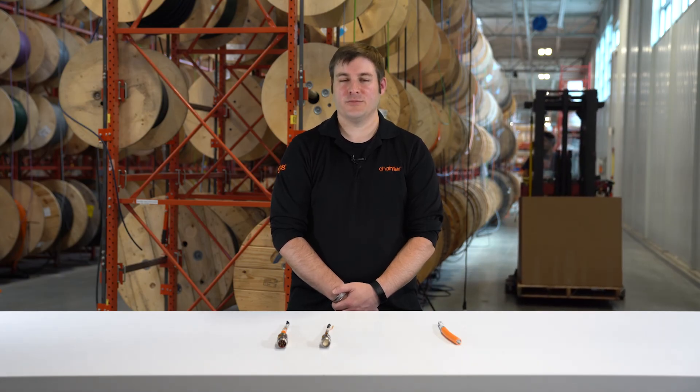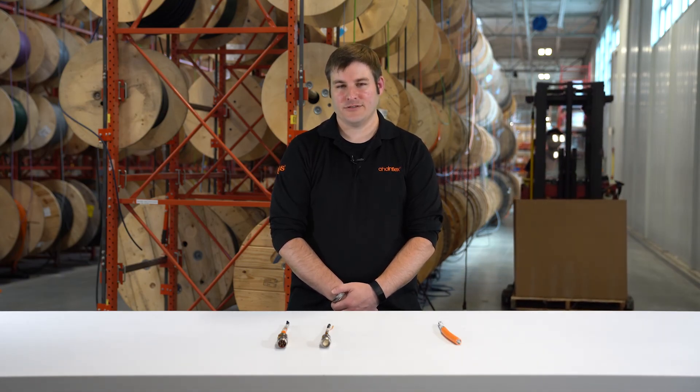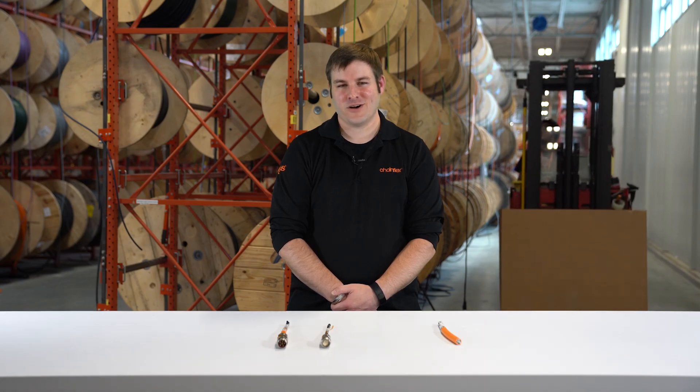To contact someone about your hybrid cable needs, or to simply learn more about hybrid cables in general, click the link below. Thanks for watching.